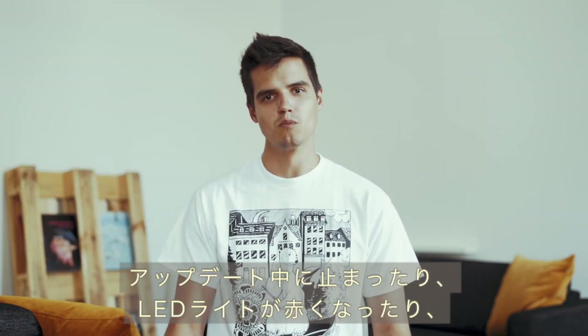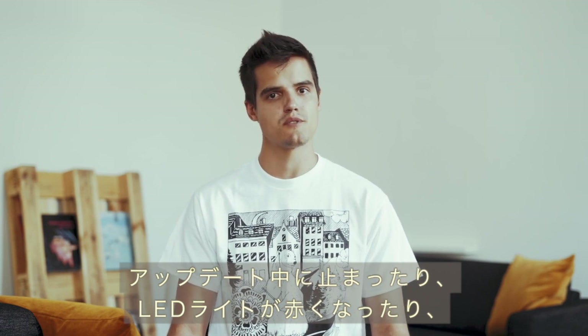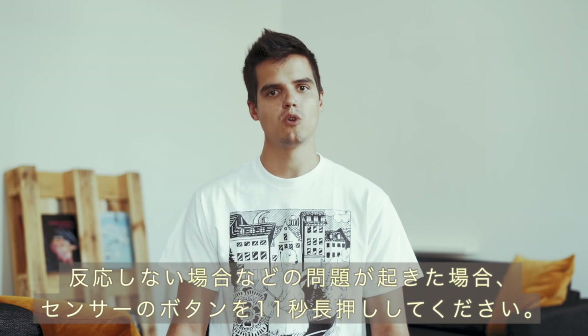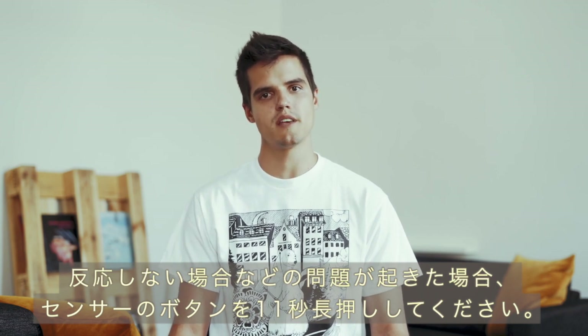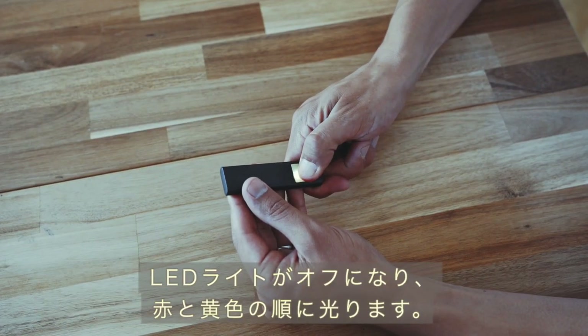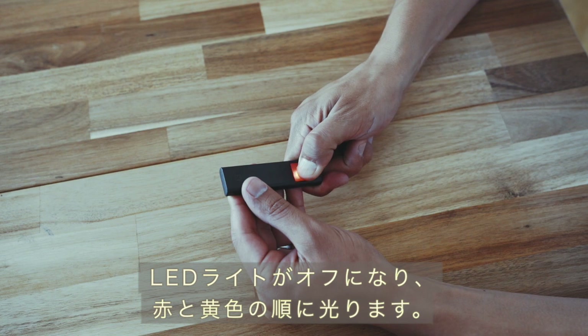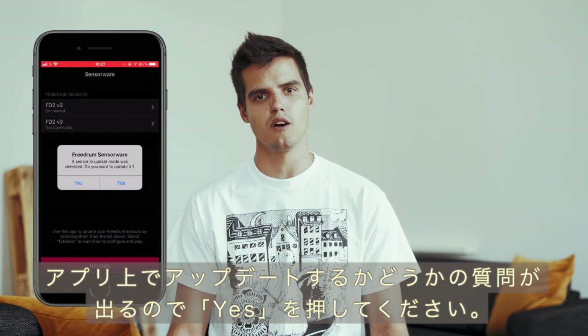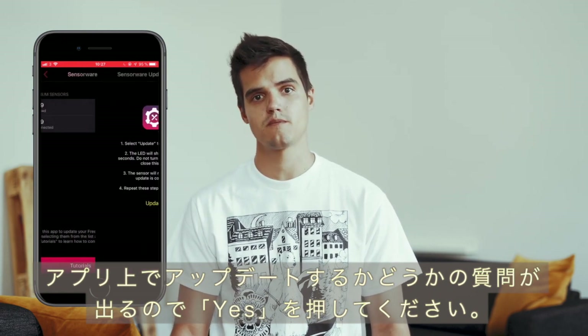If you experience a problem while updating your sensor — such as it gets stuck during the update or your sensor shows a solid red LED and is unresponsive — hold down on the sensor button for 11 seconds. The LED will turn off, shine red and then shine yellow. Release your finger and the app will automatically ask if you'd like to update your sensor. Select yes.